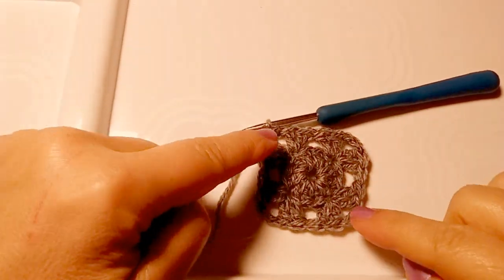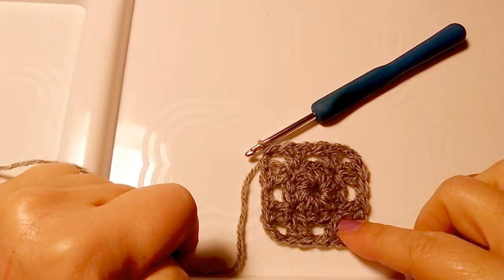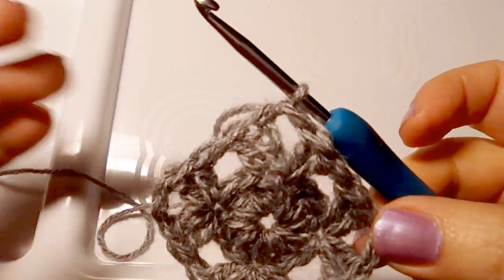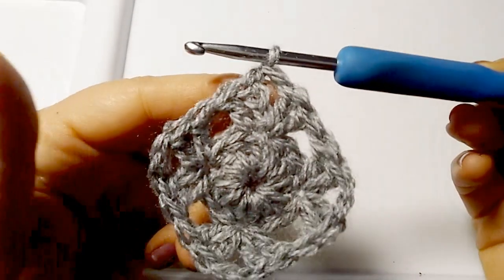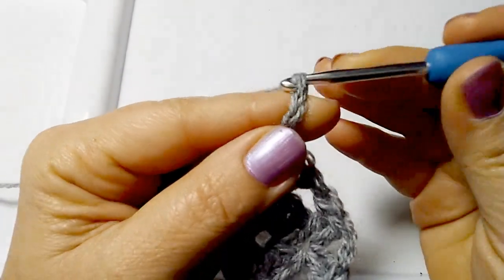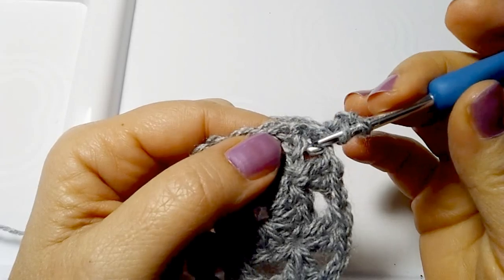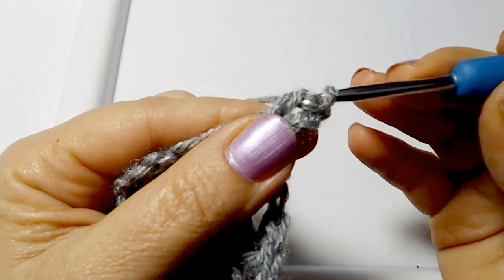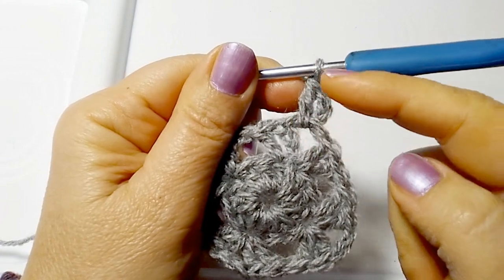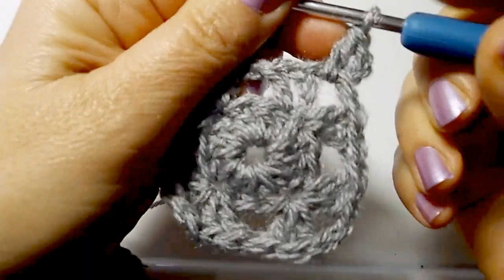We finished round 2 with a half double crochet in the fourth corner instead of two chains - because in this way we find ourselves directly at the center of the corner and from here we can immediately begin the next round. So from here we immediately start round 3 with 3 chains - 1, 2, and 3 - which substitute the first double crochet. Yarn over, enter the center of the corner below, make the second double crochet, and we restart this corner with half of a new corner that at the end of the round I'll complete.